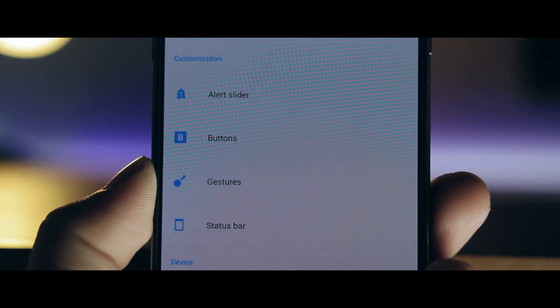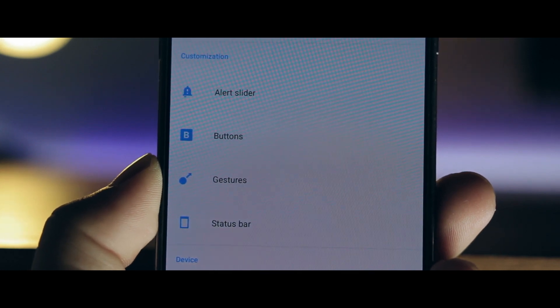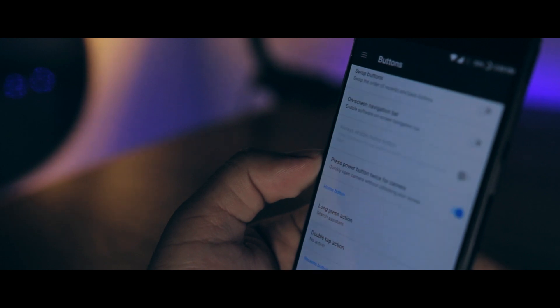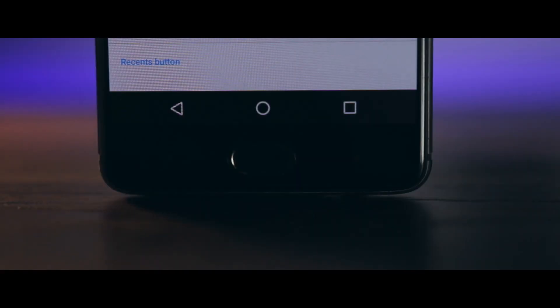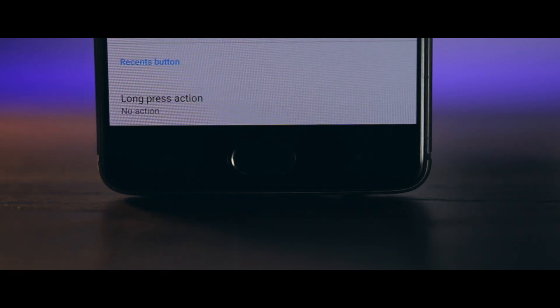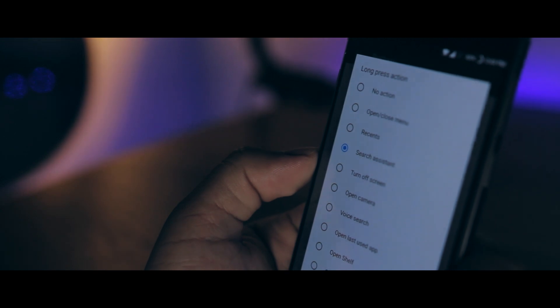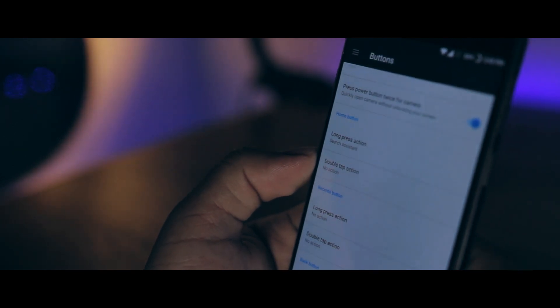If you haven't seen my previous video going over some of these features, I'll leave it in a card above the video. To start with, you have a really deep level of customization with the buttons. You can choose between off-screen or on-screen buttons, which has become kind of a staple for OnePlus devices, and you also have the ability to change the long press and double tap actions for all buttons — which, if you aren't using yet, you're seriously missing out.